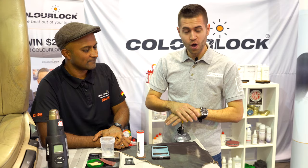Thank you so much. We are at the ColorLock USA booth at SEMA 2019. Stay tuned for more guys.